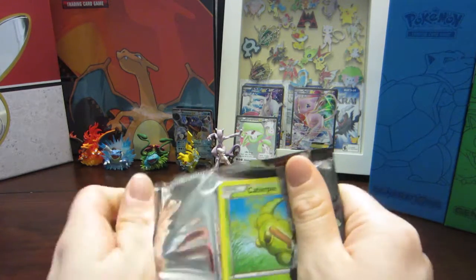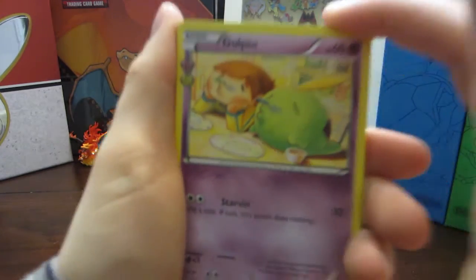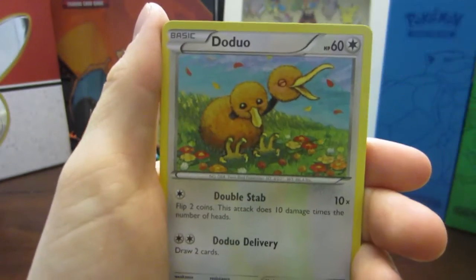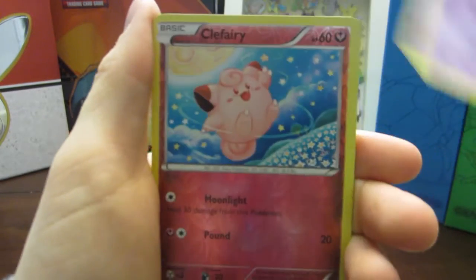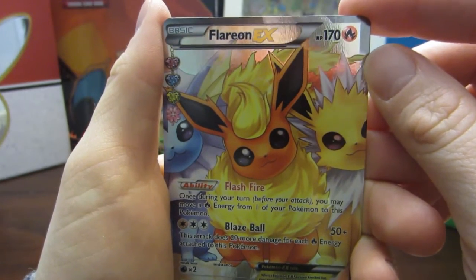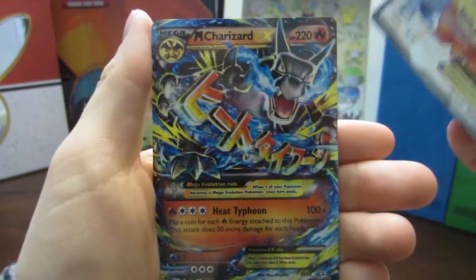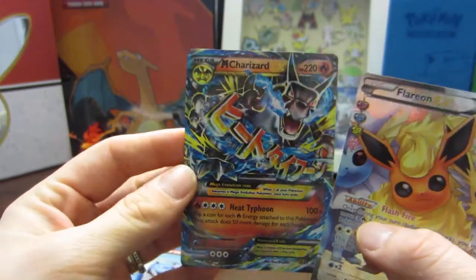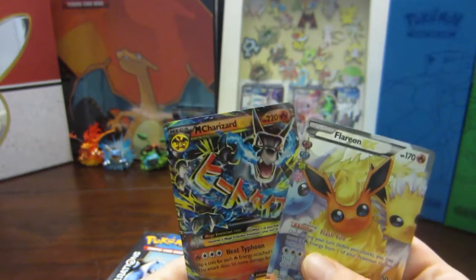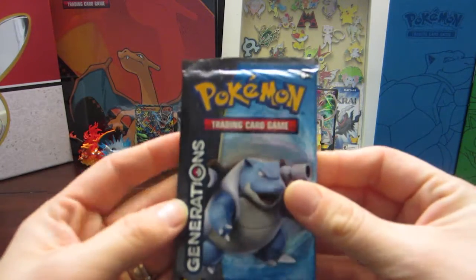Leaving Blastoise for last because Squirtle is definitely the Pokemon I started with. Opening Pack 9 - Charizard: Gulpin, Maintenance, Imakuni, Caterpie, Doduo, Water Energy, Gastly, Clefairy — and a Flareon EX Full Art! This is trolling me — I think this is my fourth one of these. I wish we had the Vaporeon and Jolteon too. And — no way — a Mega Charizard EX! Another double! You get nothing for a huge stack of cards and then bam, two doubles!